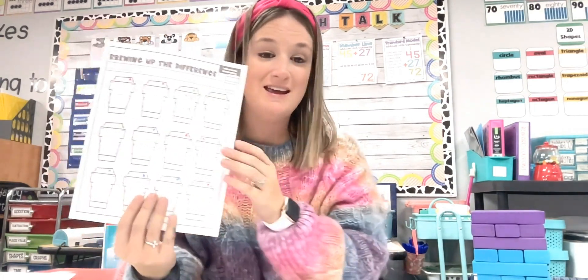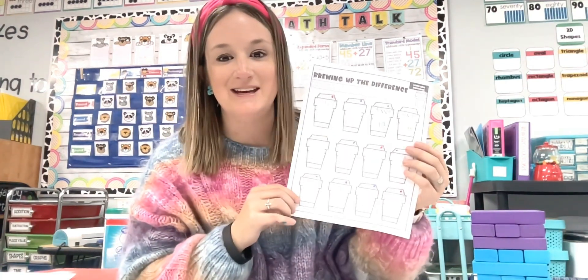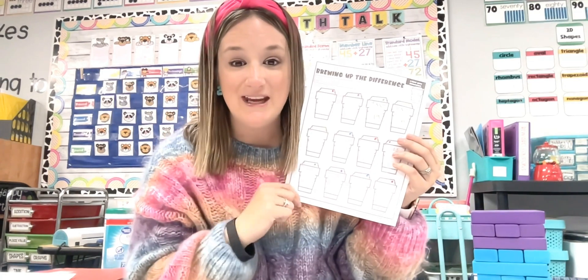There are three non-traditional ways you can incorporate a worksheet into your day that are very low prep and will keep your kids highly engaged. I'll drop the link to this resource in the description of this video. If you have any questions, don't hesitate to leave me a comment below. You guys have a blessed one and I'll see you in the next video. Bye.